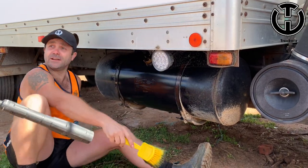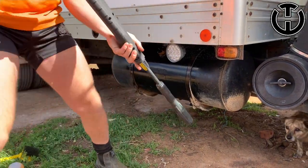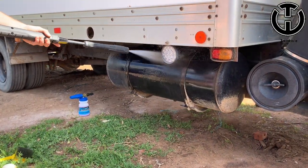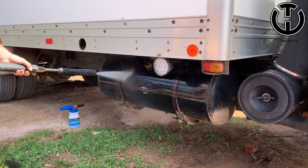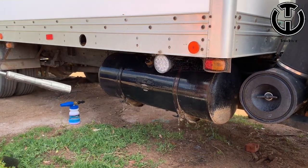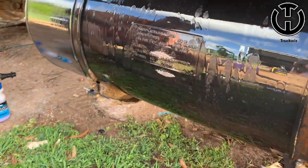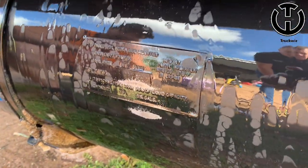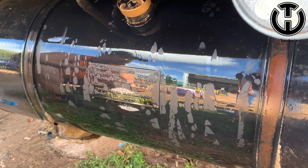We've got Luke in the background there. So now we just spray it off. Beautiful. In nice and close — looks pretty good at the moment. But as we know, the moment of truth is always when it's dried off, so we'll come back to that one.